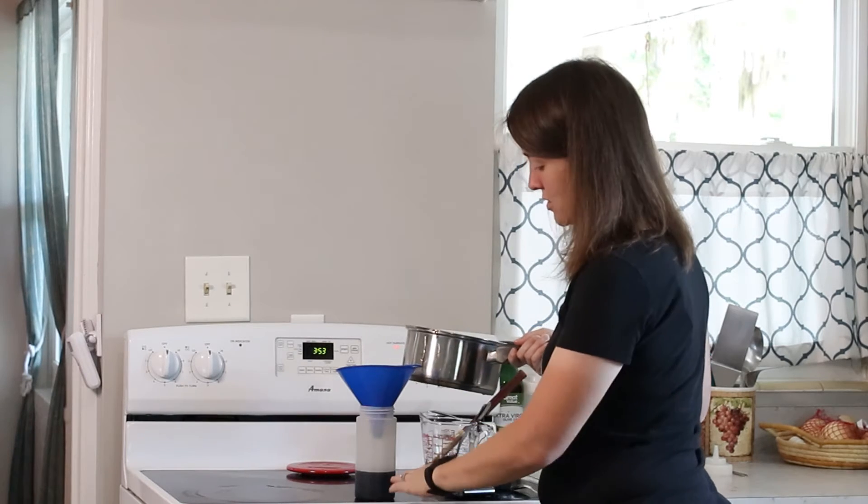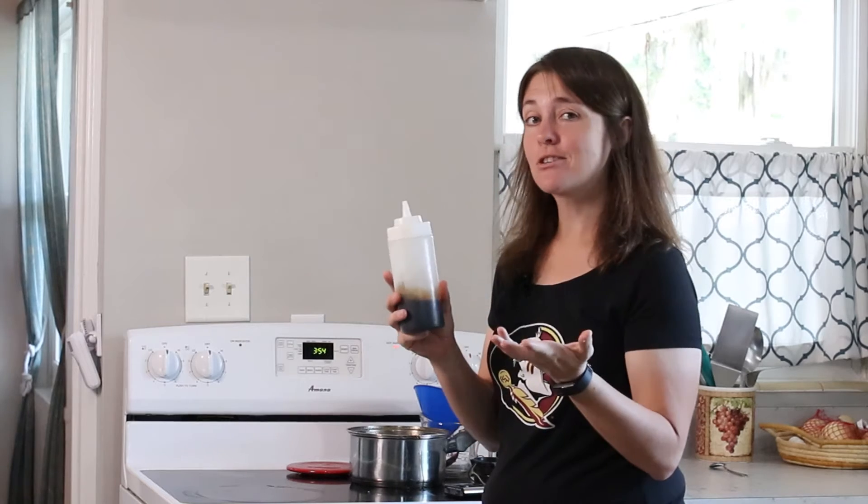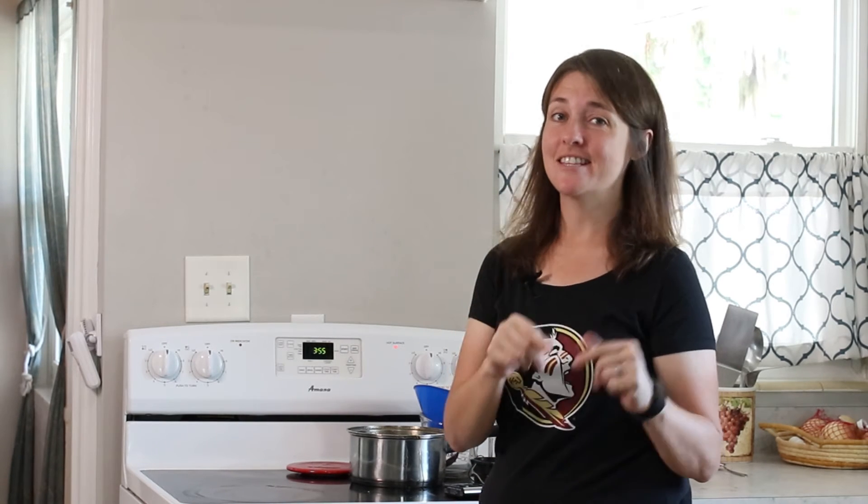It does boil down, so this is what you end up with. Now that I have it in a squeeze bottle, I can put it over ice cream, any baked goods, or even into some milk. I hope you found that video helpful — if you have any ideas of what to put this coffee syrup on, leave it in the comments.